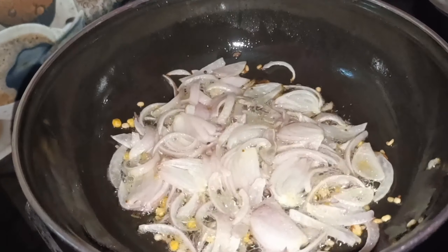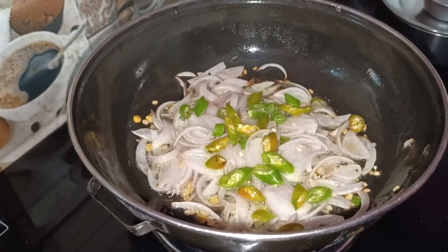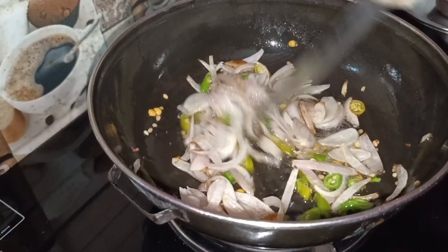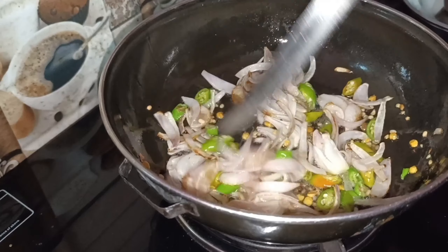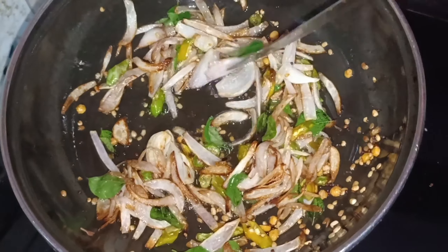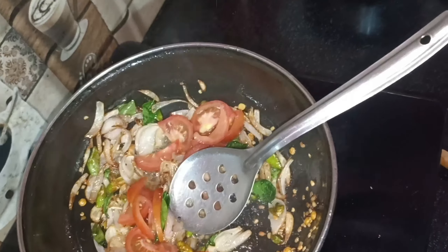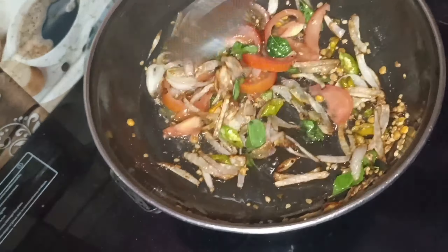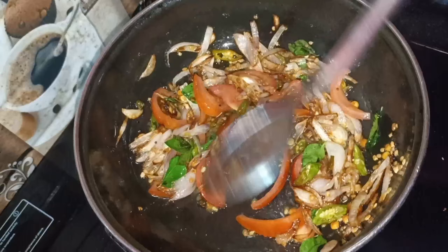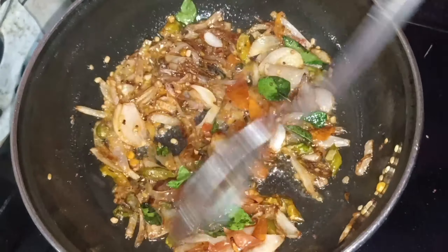We can get a lot of work done in the video. Next, we will cut again and we will cut the baton. In the top it will be raw. I am going to try the tomato here, so I am going to try this for the tomato.